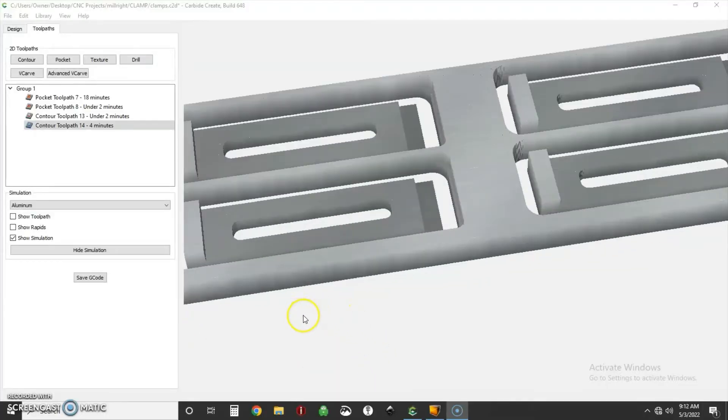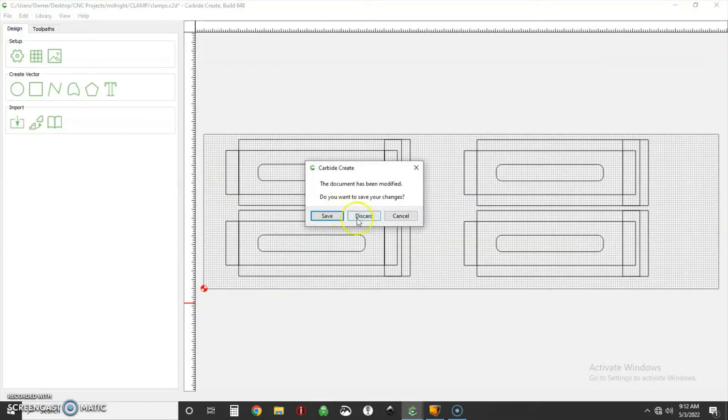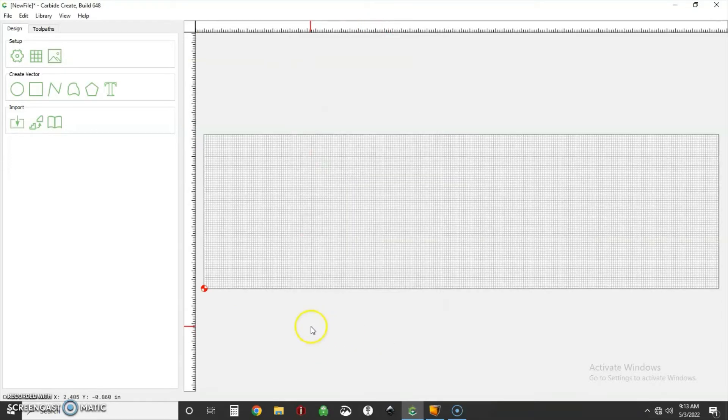Here we are in Carbide Create. This is the finished product, and I'll show you how I modeled it and then run the toolpath. Instead of reviewing what I've done, let's just go ahead and make one from scratch. Go File > New. First thing we're going to do is set up stock: my stock is 12 inches by 3.5 inches, half-inch thick material. I zeroed off my lower left and I've got a retract height of an eighth of an inch. I've got the Shapeoko 3 modeled in here since the movement and router type is very similar to the Millwright, and I'm running in inches.